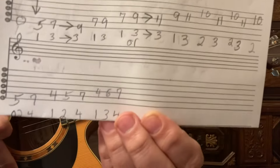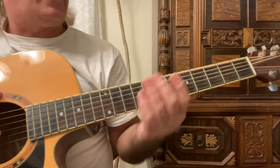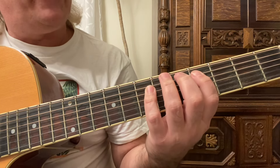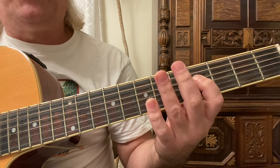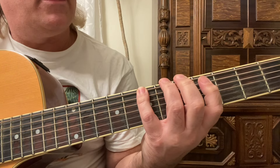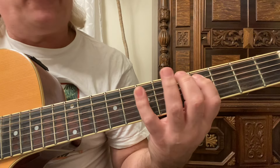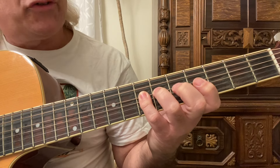I'm also going to give you one other option - a basic major scale starting on the fifth fret of the sixth string. We play the fifth and seventh frets on the sixth string with the second and fourth fingers. On the fifth string, play the fourth, fifth, and seventh frets with the first, second, and fourth fingers. Moving up to the fourth string: fourth, sixth, and seventh frets with the first, third, and fourth fingers.